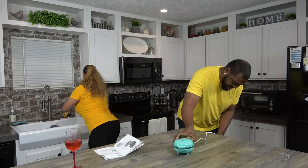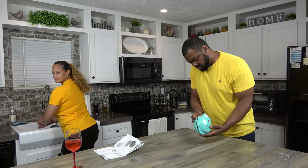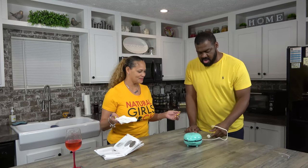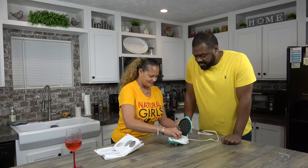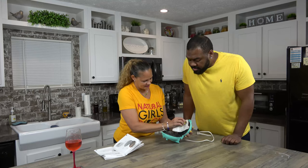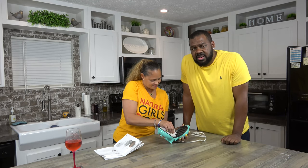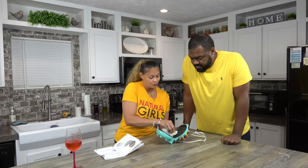Let's plug it in and see what this thing can do. There's no power switch — you just plug it up. I'm going to clean it first, because you have to wipe it before putting something in it. You're right, we've got to clean it before we use it. Make sure you clean your appliances before you use them.